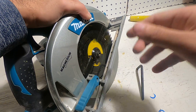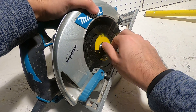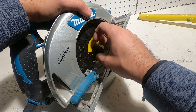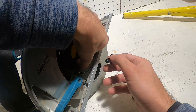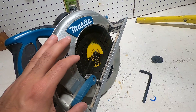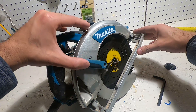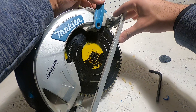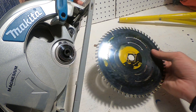There it goes. Take it out — it's going to come in two parts, these two. Now get the blade out. Open the guard and take this blade out. It's out.